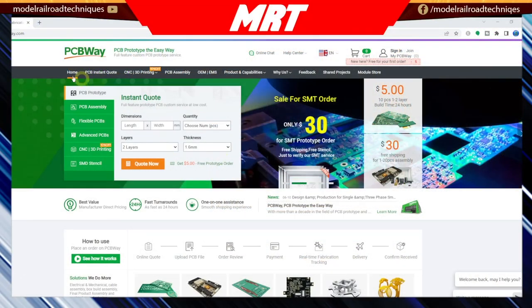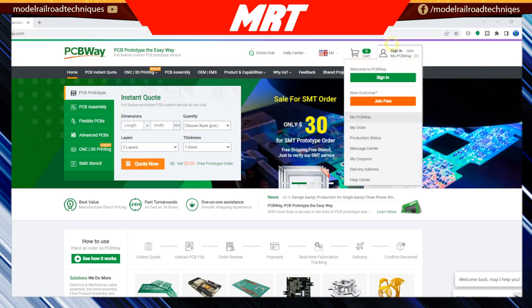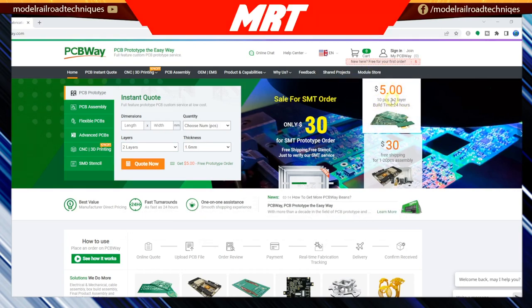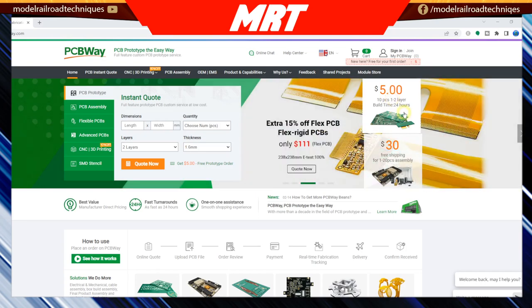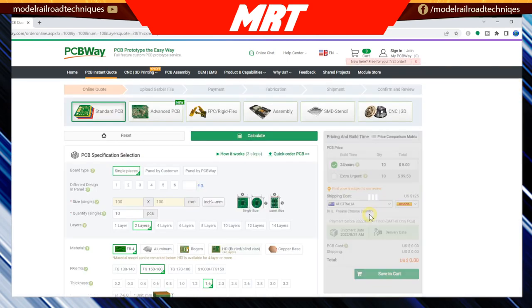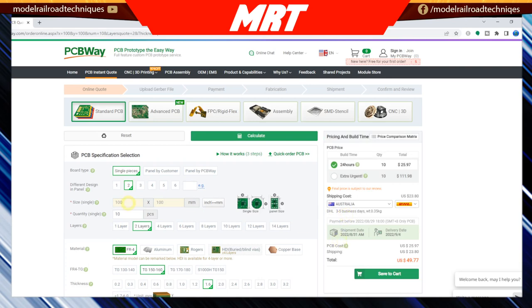We're on the website PCBWay.com. Over on the upper right-hand side, there's a deal going right now — five US dollars for 10 one-to-two layer PCBs. Click on that and it brings you into the interface where you start putting your PCBs together. The little ones I'm doing here are two layers, so let's put it together. We'll go 50 millimeters by 50 millimeters.